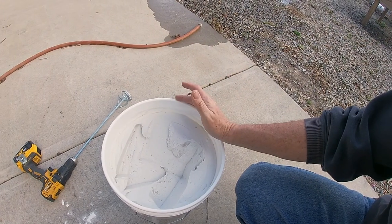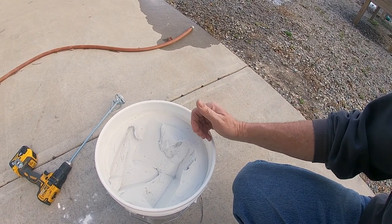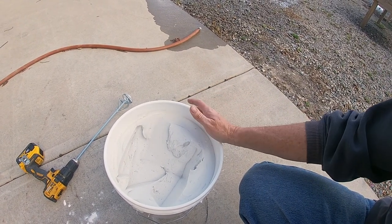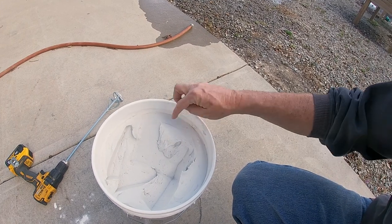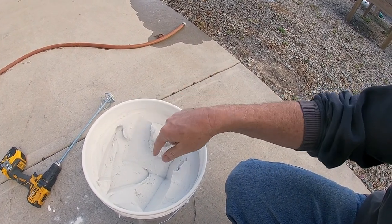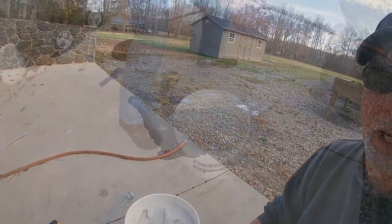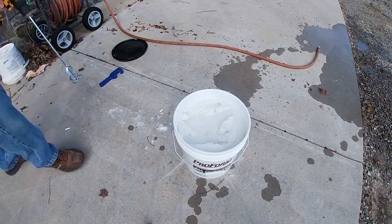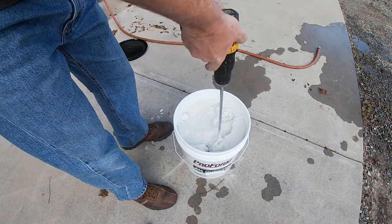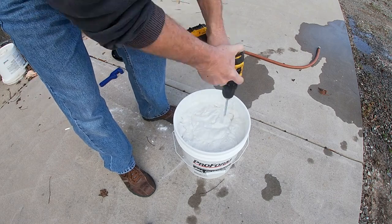One of the best tips I can give you is when you thin this down, you want to get it to maybe a little thicker than pudding. This is too thick — it's harder to spread. When you add a little water and stir it down, the consistency thins out a little bit and then it'll spread a whole lot easier.